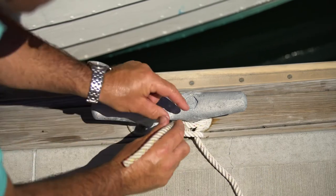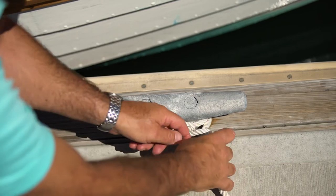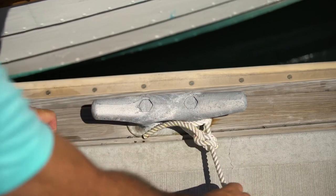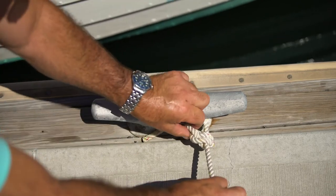Keeping the rope going in the same direction, we come back over again and come around — there's two. And that rope is held. It can be done under load, and I'll demonstrate that in a moment.